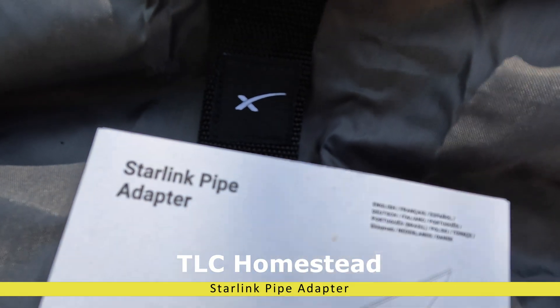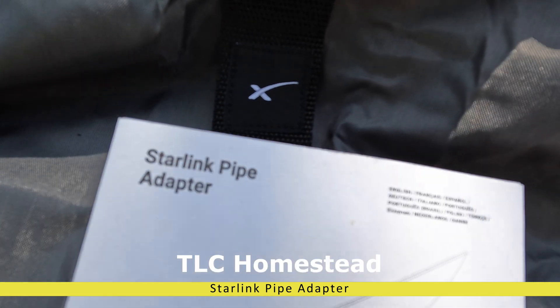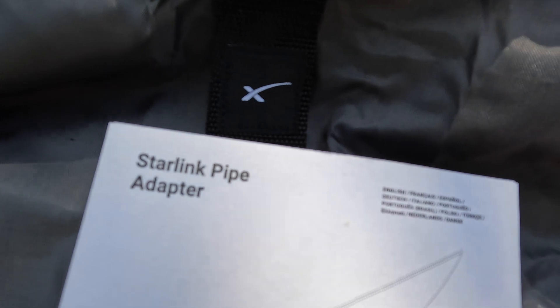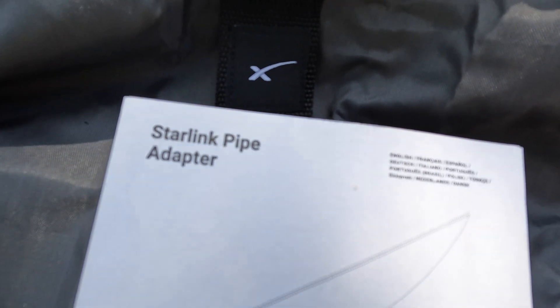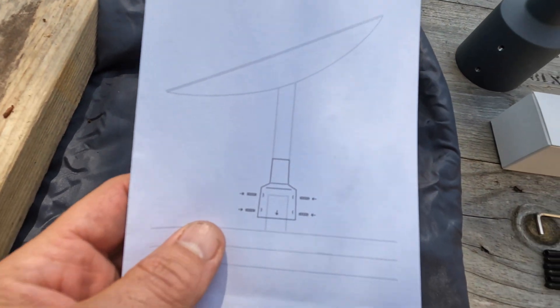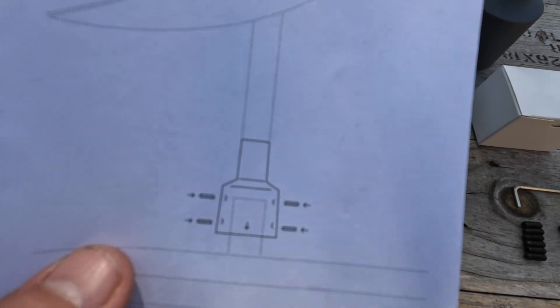Day before yesterday, this came — the Starlink pipe adapter. Right now my Starlink is just using the little base station to let it rest on the ground while I was trying to figure out where to mount it, how to mount it. Looking at the various mounting options for my situation, I decided that this pipe adapter would be the most efficient way for me to mount it.